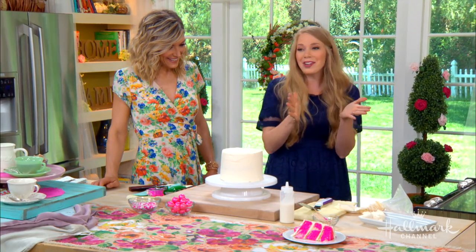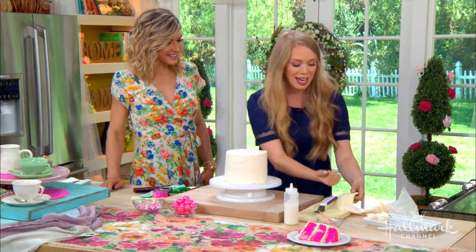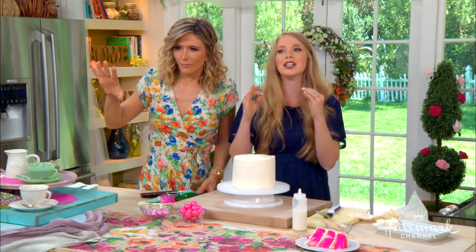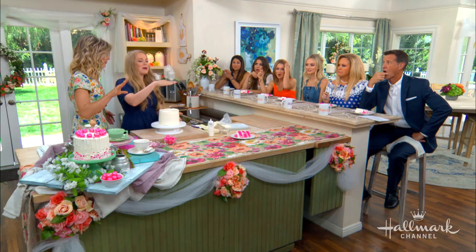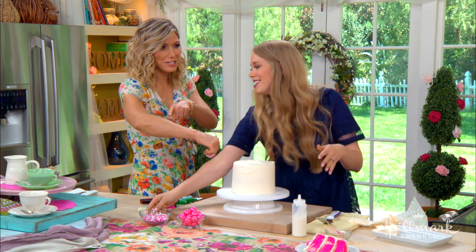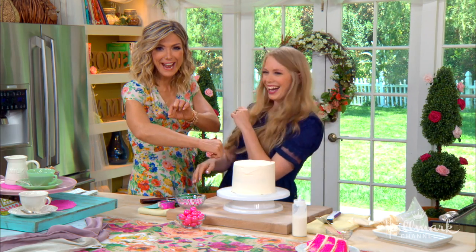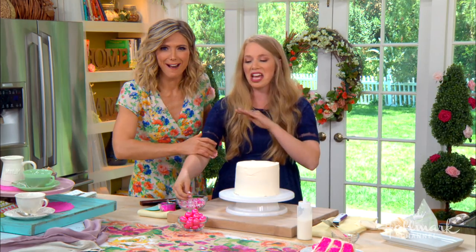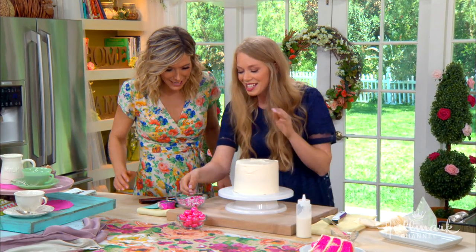My favorite cake in the whole world is my s'mores cake. It has chocolate, it has a graham cracker butter, baby s'mores on top, and toasted marshmallows inside — it's just ridiculous. It serves everybody. No one's going to turn down cake — it's how you make friends with your neighbors. Can you come back and make that cake? I will. Any time, just call me.